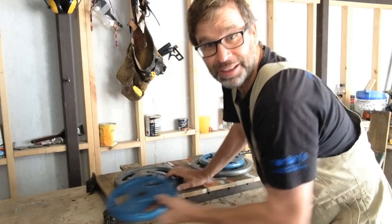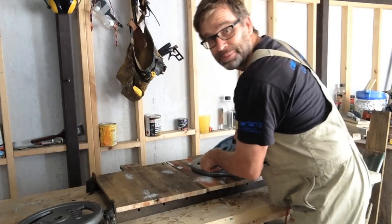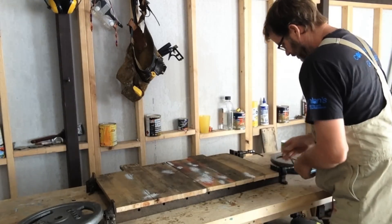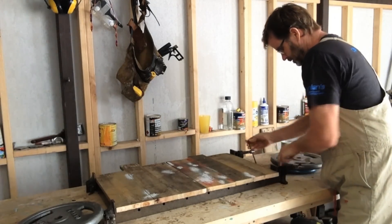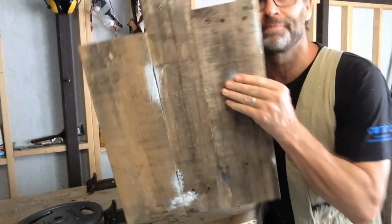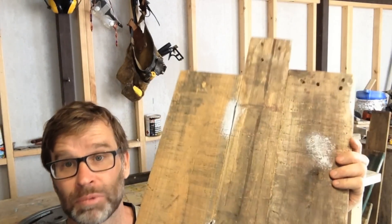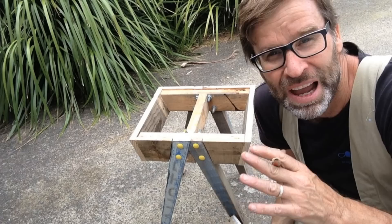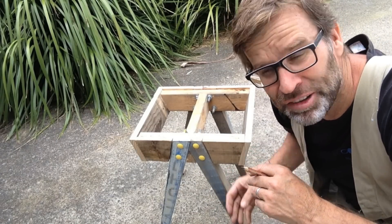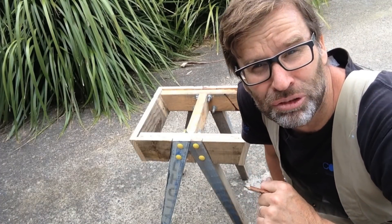Let's see how this thing turned out. Oh yeah, I like it — looks good. Now all we need to do is glue and nail the top down. You might have noticed that I've added a brace across the centre here — that's just for a bit of added support.